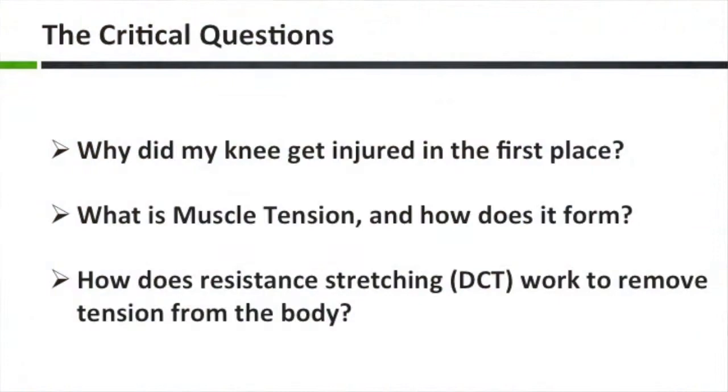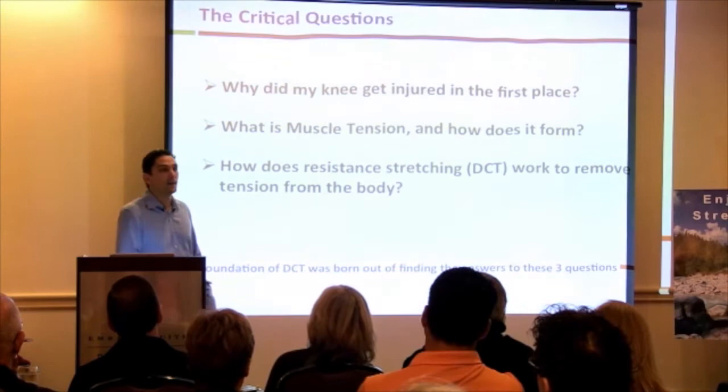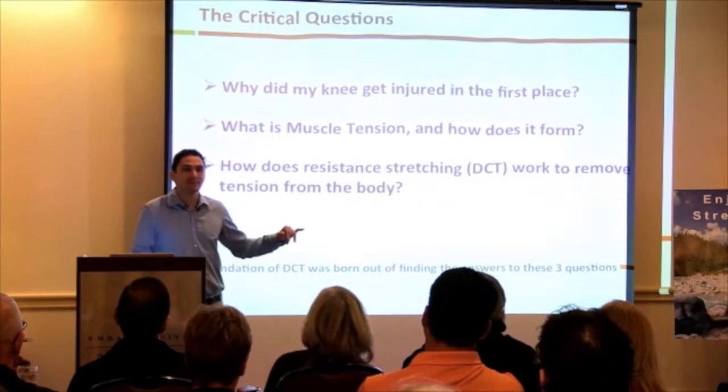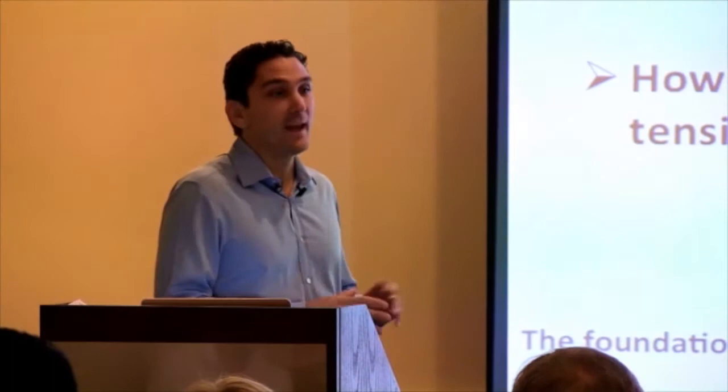I had critical questions. First: why was my knee injured in the first place — why at 19 did I have worn cartilage so bad that doctors said my only recourse was a knee replacement 25 years from now? Second: what is muscle tension exactly? I'd ask therapists 'what is a knot?' and they'd say 'muscle tension,' and I'd ask 'what's muscle tension?' and they'd say 'knots in muscles.' Third: how does resistance stretching — now DCT — actually work to remove tension? The foundation of DCT is based on the answers to these questions.